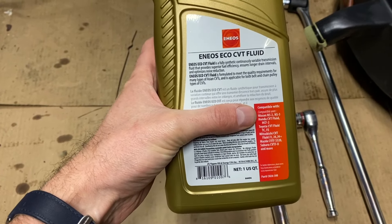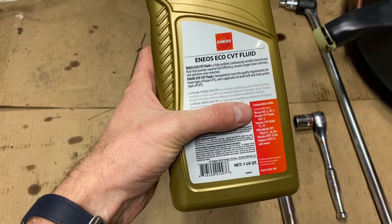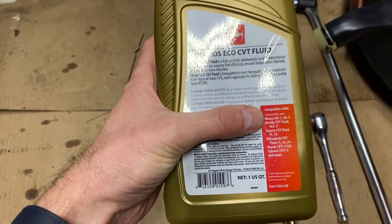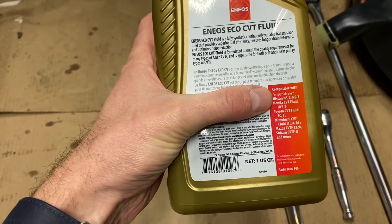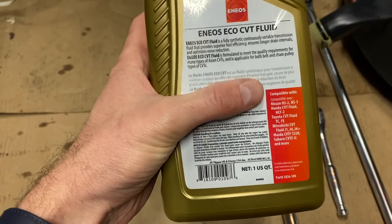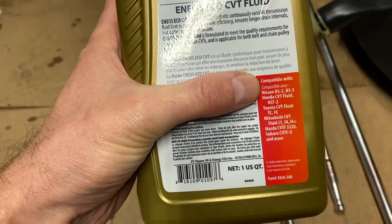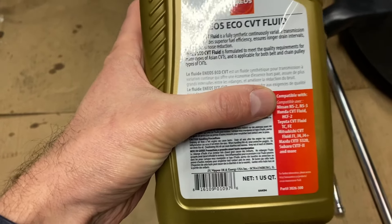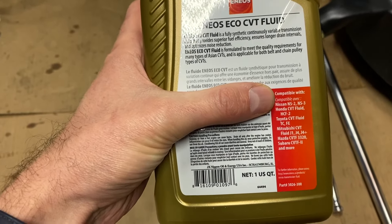This guide covers a CVT fluid swap for all Nissan Rogues, but do bear in mind the spec on fluid changes by year: 2008 to 2013 is the NS-2, and everything from 2014 onward is NS-3. Gratefully, the NS-3 spec is backwards compatible, but just double-check that you're in the right spec for your fluid change. For our case, we're looking for the NS-3 certification.